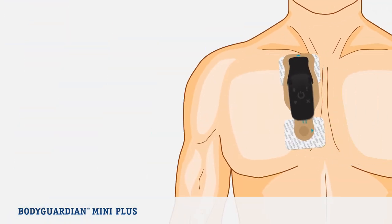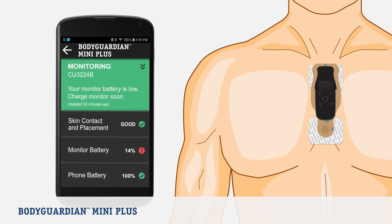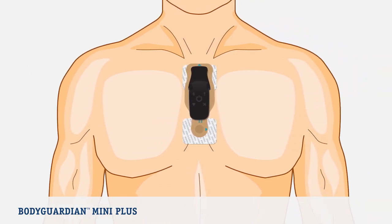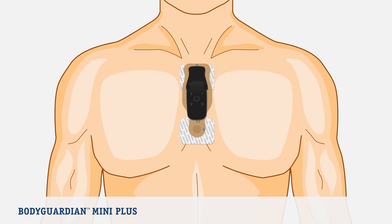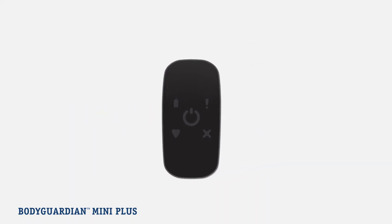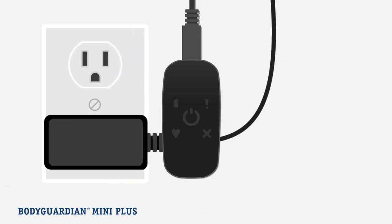Now let's look at charging the monitor when the battery is low. When the monitor battery is low, the phone will alert you. If this occurs, it's time to charge your monitor. You do not need to remove the bridge from your chest to switch monitors. If your kit included only one monitor, remove and charge the monitor. First, detach the monitor from the bridge on your chest. Do not pause or power off the monitor. The monitor will automatically power off when it's done charging. Plug the monitor you just removed from your chest into the charger.